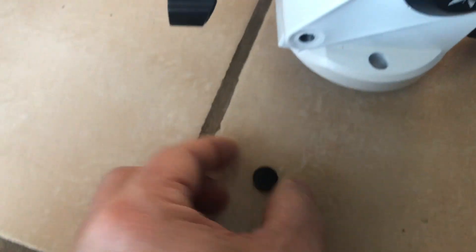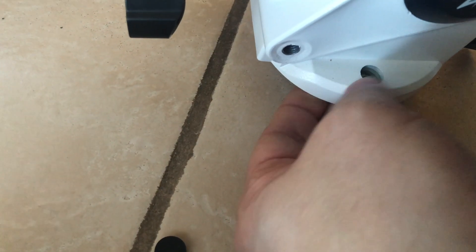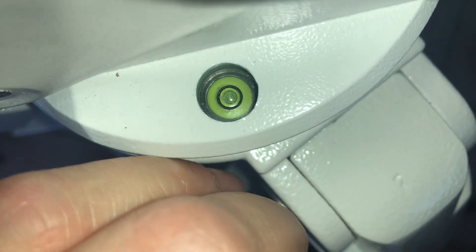What you have to do, as you'll see, is put that little rubber stopper in the bottom. And then you have to push down on the actual bubble level until it seats against the rubber stopper.